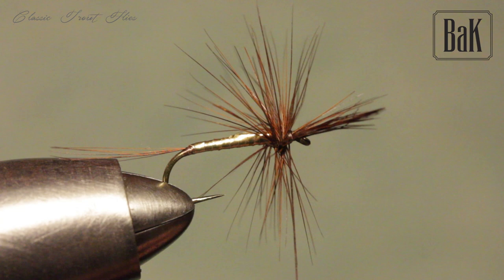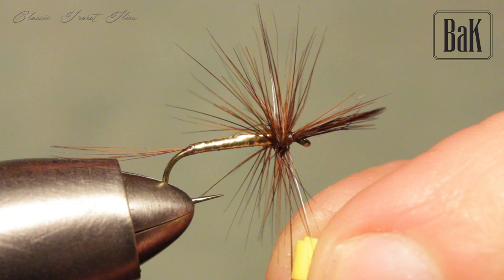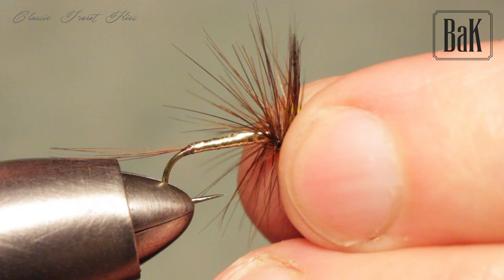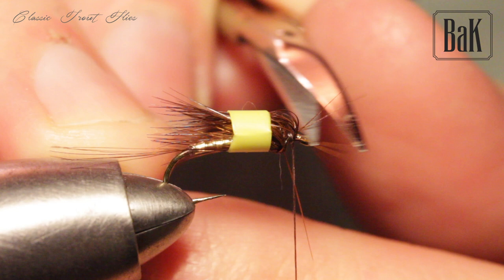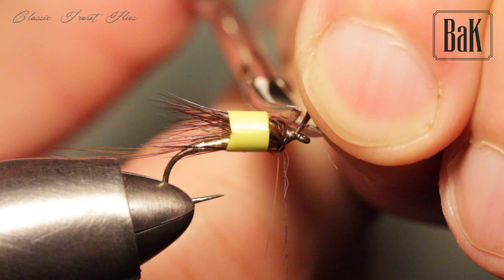Here I am using a straw, as I mentioned before. Cut the straw in the middle and put it on the thread, then trim the rest of the rooster and shape the head a bit. I'm making quite a big head for these flies.